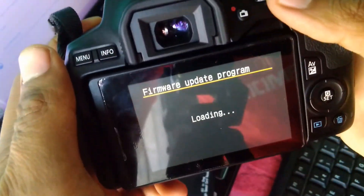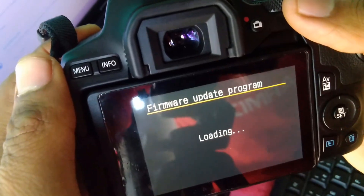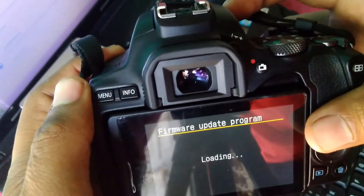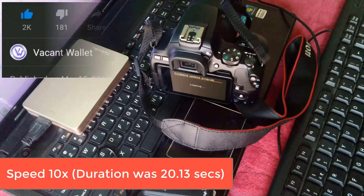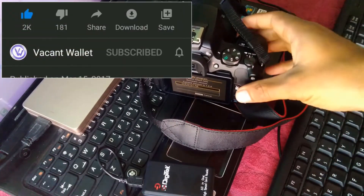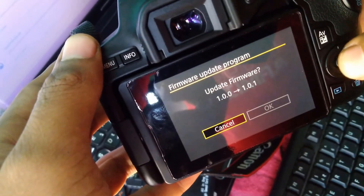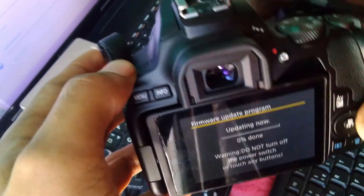The camera will verify whether the firmware file is legitimate or not — it will be legitimate since we downloaded it from the official website. It will take some time to boot, and then you'll see the firmware file. Click on 'Update Firmware' to proceed.